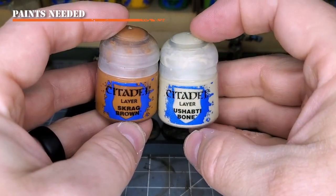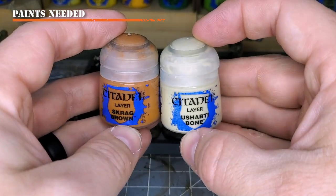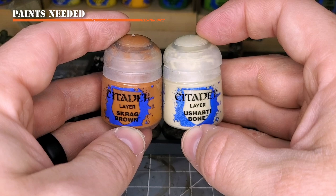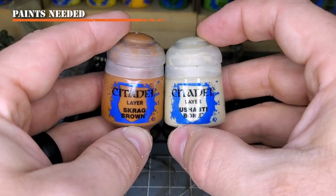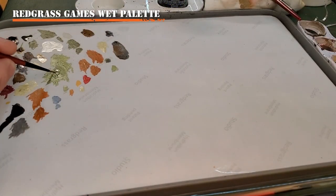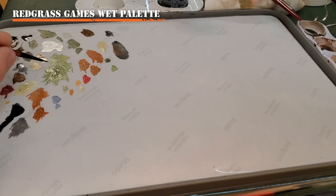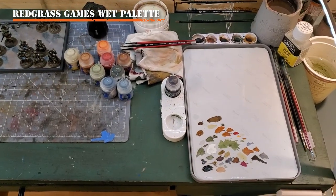To prepare for the color scheme, it's rather simple. You'll be needing only two colors: Scrag Brown and Ushabti Bone. These will be the two core colors used over top of our Castellan Green in order to create the camo pattern. You may want to have a wet palette for this project in order to have the other colors available, such as Castellan Green or Ushabti Bone, to clean up any mistakes along the way.